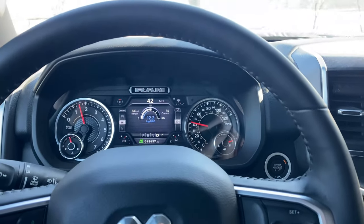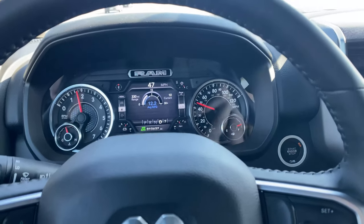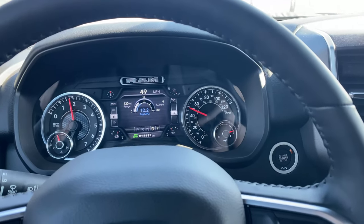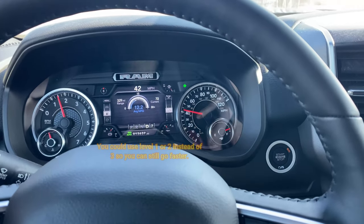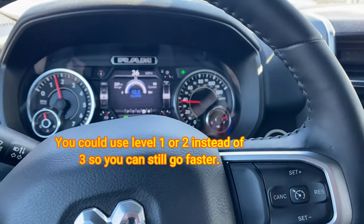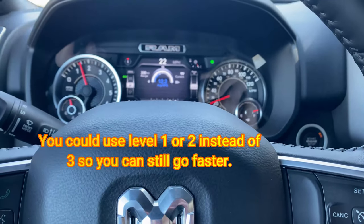Just a thought — if you find yourself using too much gas pedal and getting really crappy mileage, you could probably use valet mode as an eco mode. The only downside is once you get over about 40 miles an hour, getting from there to 70 would take you quite a while.